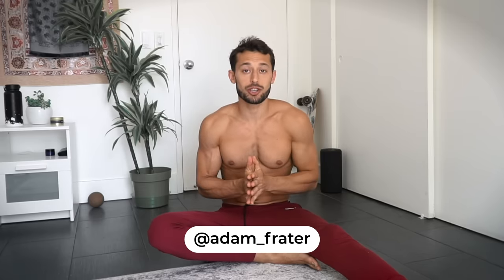What's up guys, Adam Freider here. I'm going to show you how to start your calisthenics journey right at home with no equipment — whether you're a complete beginner to fitness or calisthenics, or you're an athlete who's never dove into calisthenics before. These skills are going to apply to you.